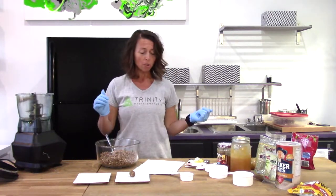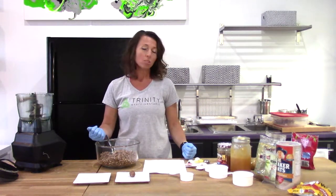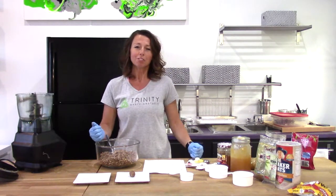I hope you will subscribe to Trinity Wellness TV. Let us know if you have any questions or email us at trinityexercisestudio.com. Thanks for joining me.